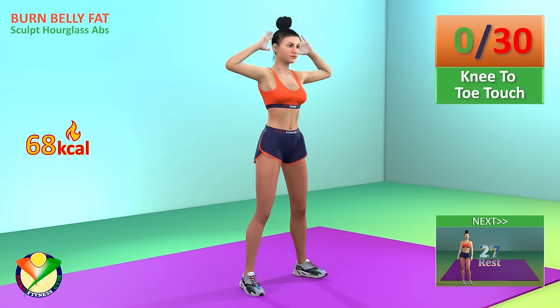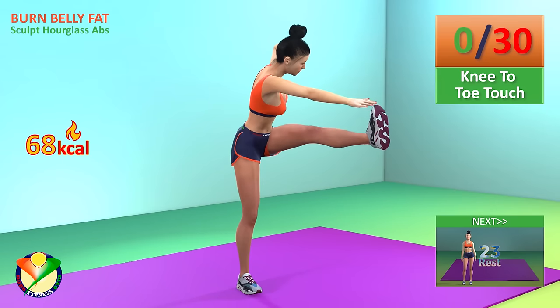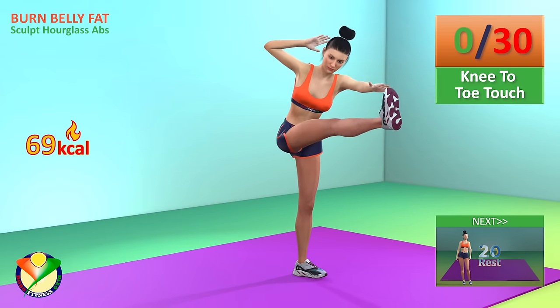Next exercise, knee to toe touch. In 5, 4, 3, 2, 1, go.